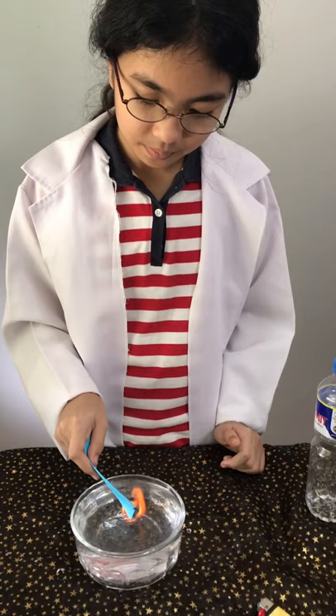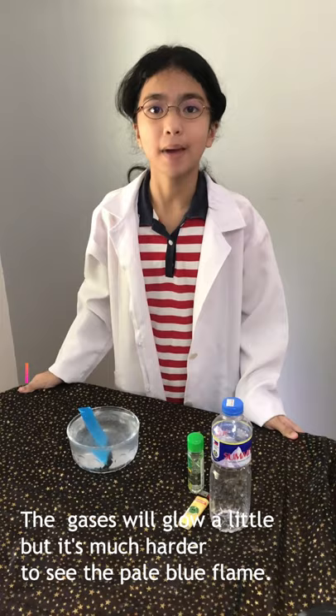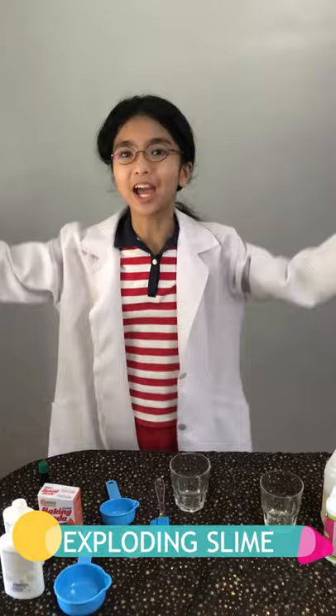You can see the fire? You can't, because it is invisible. The thing that is burning is called ethanol. The gases will glow a little, but it's much harder to see the pale blue flame.